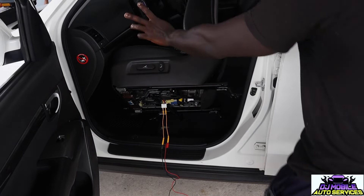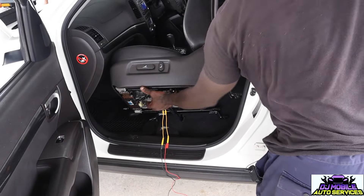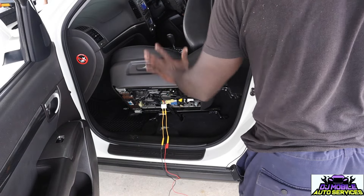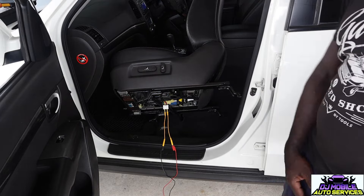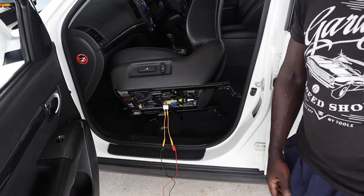You basically got a faulty switch — you got to replace this whole board. Sometimes when you give it a whack it works, but the switch is basically out. The horizontal is working but not the recline. And yeah, that's it — I hope this helps someone. Don't forget to hit that like and subscribe button, leave a comment, thanks so much.